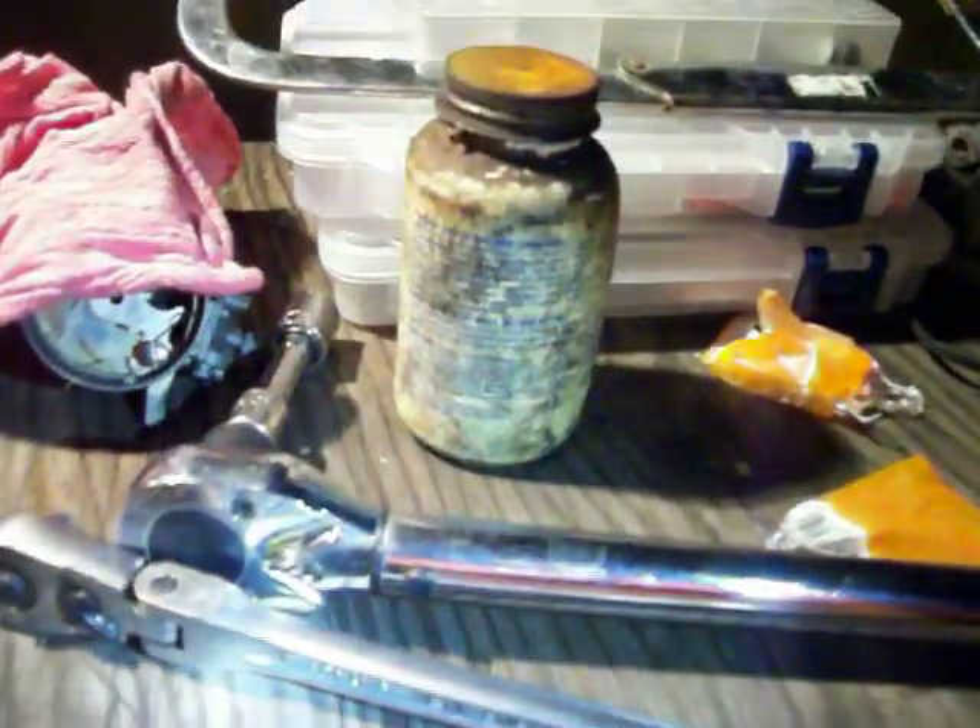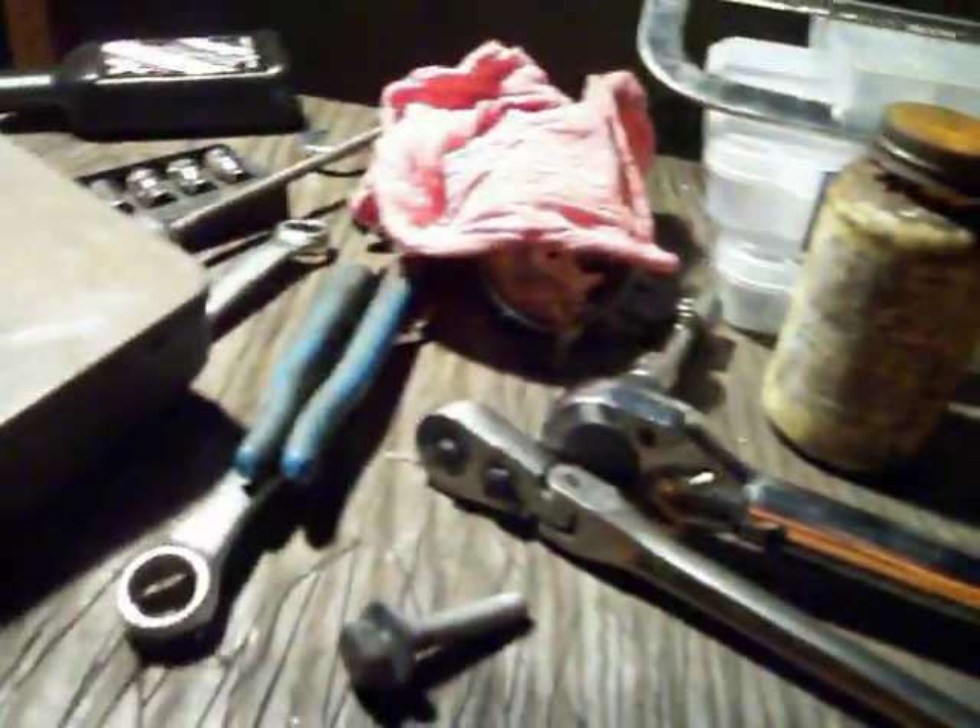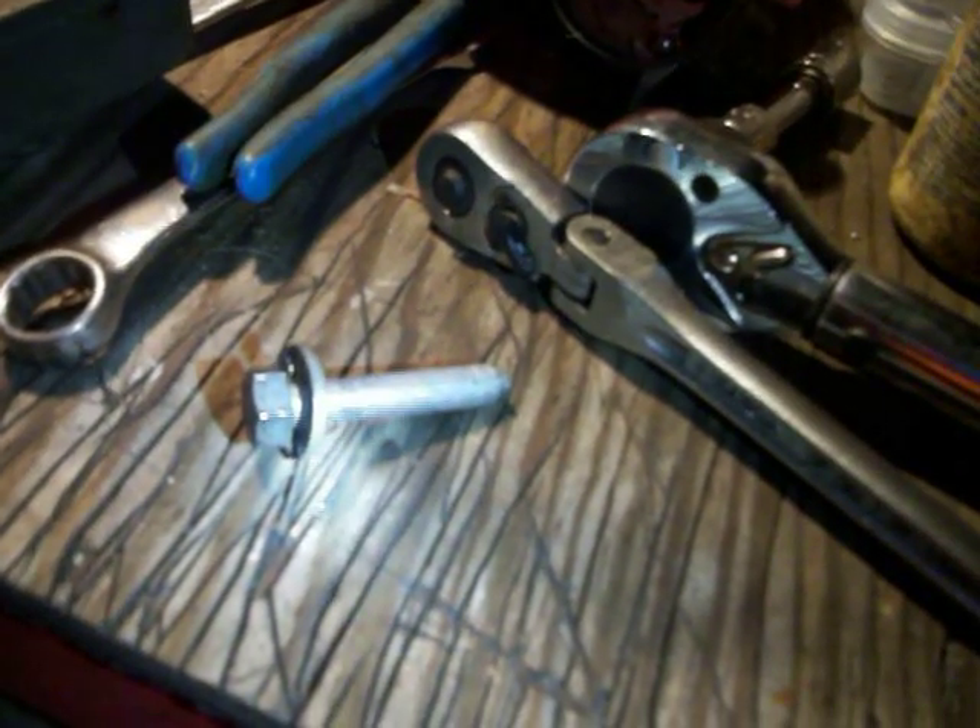That was 80 foot-pounds of torque, and that was with that ratchet tightening it, and that ratchet's about 14 inches long. So, do not torque that to over 65 foot-pounds. Do not do it.